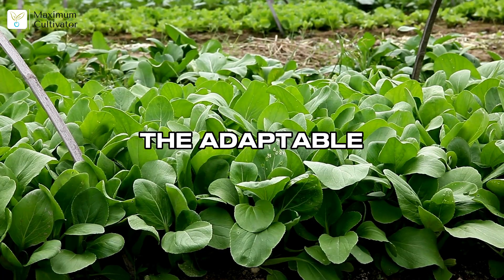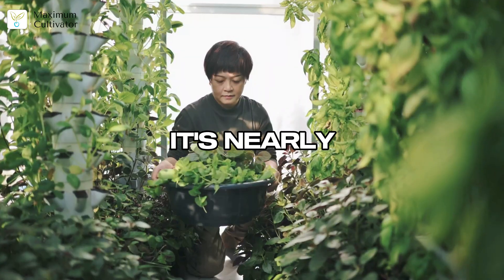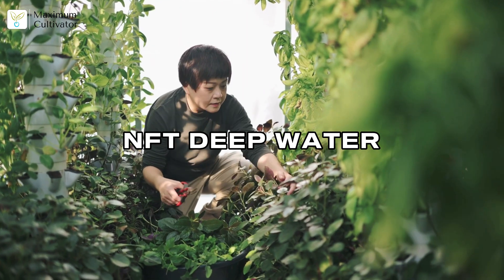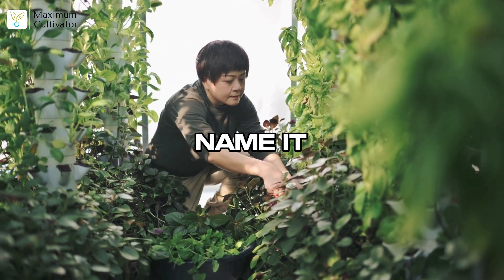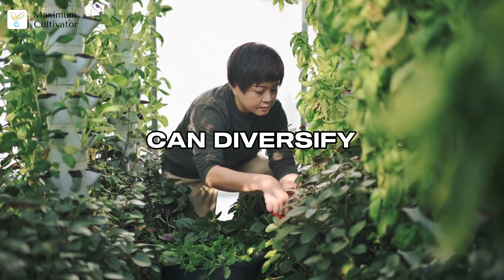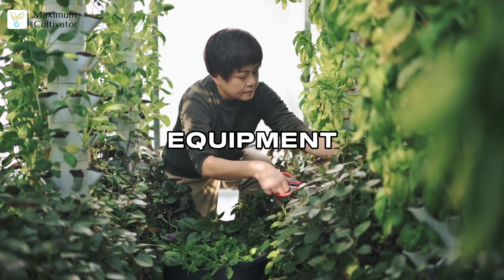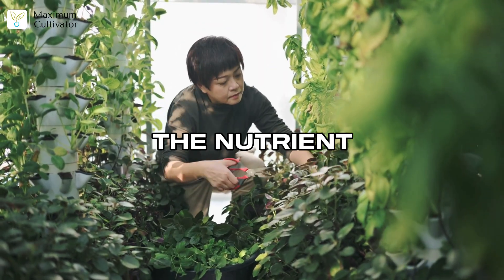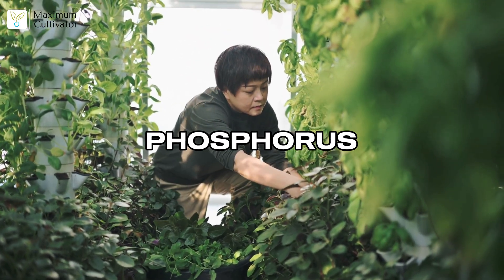Next up: spinach, the adaptable ninja of hydroponics. It's nearly as fast as lettuce and thrives in almost any system — NFT, deep water culture, vertical towers. This flexibility means you can diversify your crops without extra equipment. Spinach is packed with nutrients and always in demand.